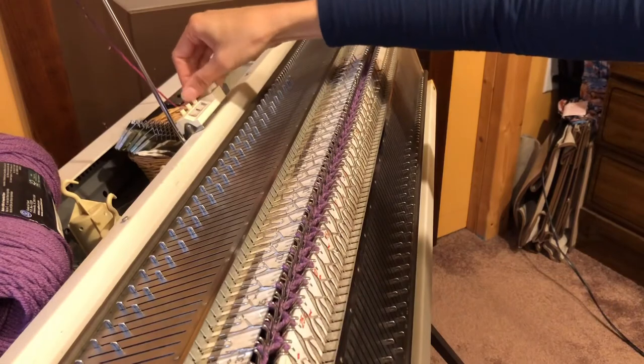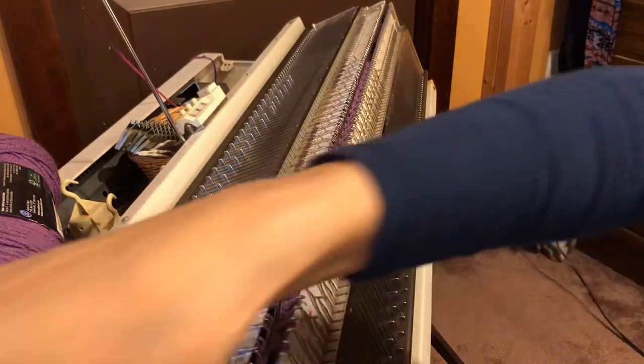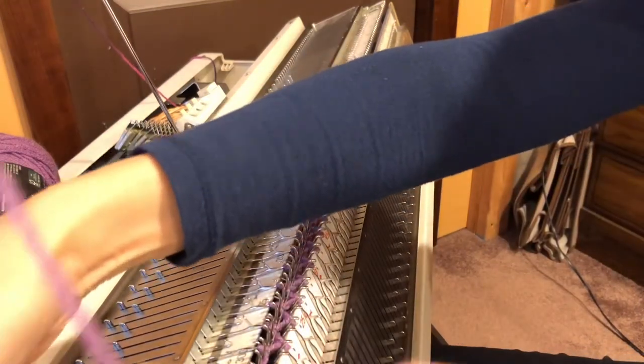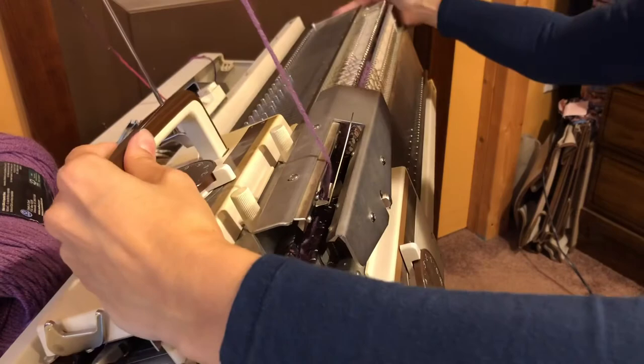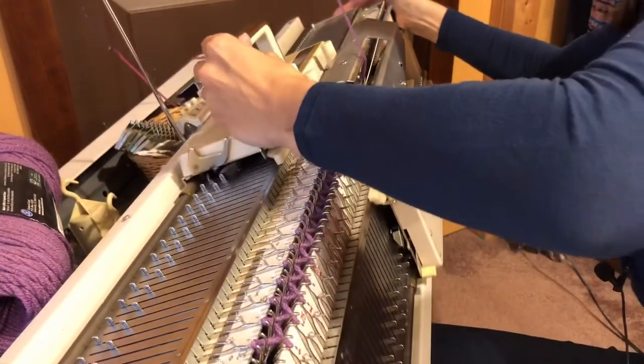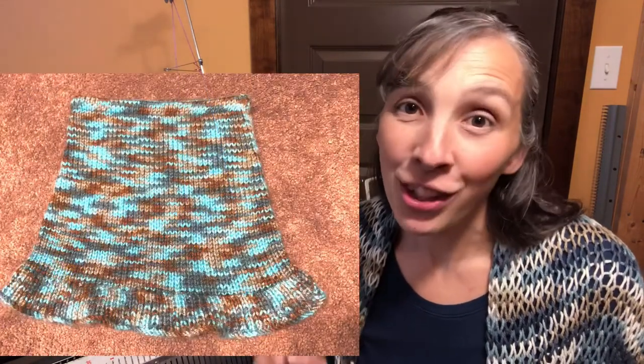So now you have one row done. You can reset your row counter and knit like normal. This cast-on we're doing today is part of our ruffle skirt, so make sure you subscribe so that you don't miss that. And make sure that you give your knitting machine some love this week.